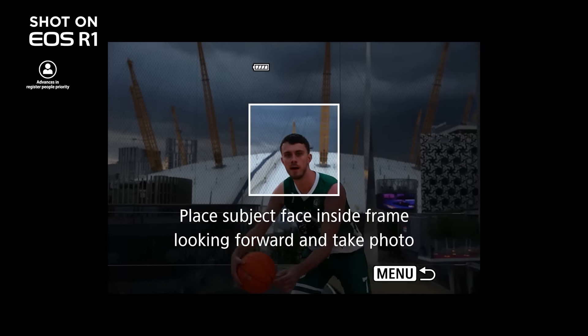Another feature that sounds intriguing is register people priority. So let's say I select 10 of the most popular drivers and put a picture in there such that the camera can recognise them — the autofocus system will actually search for them in the viewfinder and lock on. For example, if Charles Leclerc is walking into the paddock, I could quickly go to that register panel, select Charles, and the camera will automatically focus on him. I imagine I don't even have to worry about positioning the focus dot — it'll find him for me.